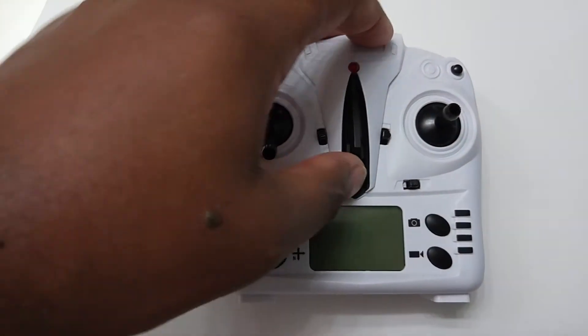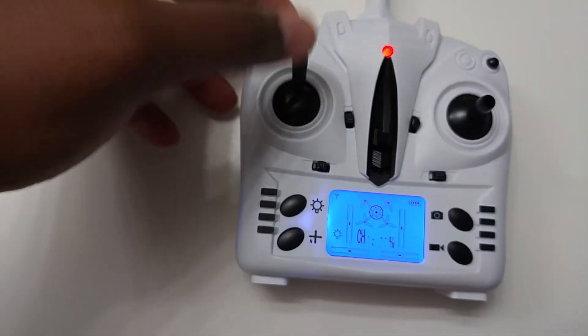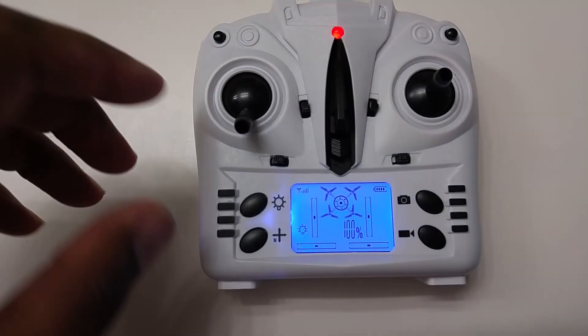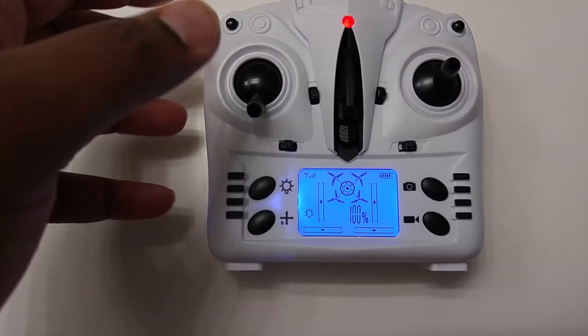So you're going to power on the transmitter, up down the bind, go to 100%. What you're going to want to do is both sticks to the bottom left corners.